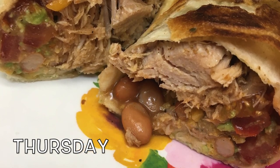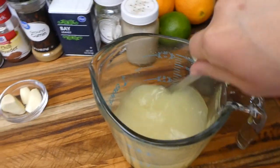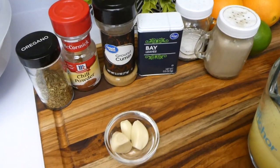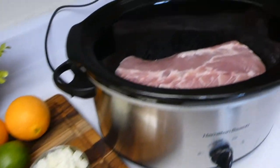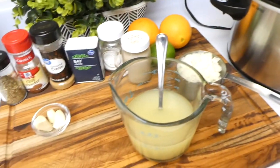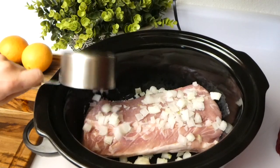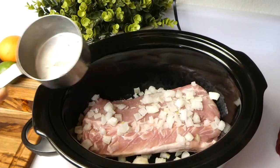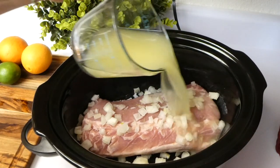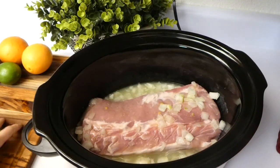For Thursday's dinner, we made these delicious carnitas burritos — here are all the ingredients you're going to need. To start, I have three pounds of pork shoulder in my crock pot and I'm adding a full diced brown onion along with chicken stock. Then I'm mincing three cloves of garlic.